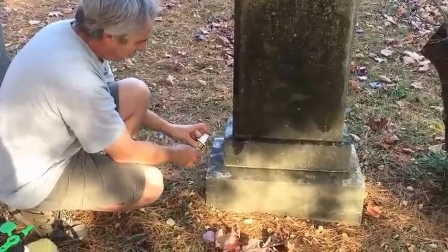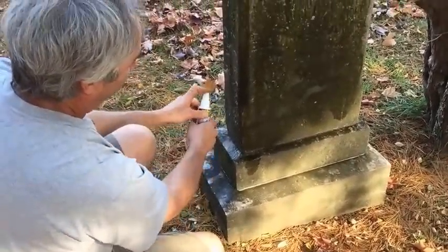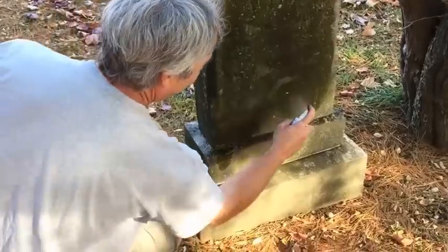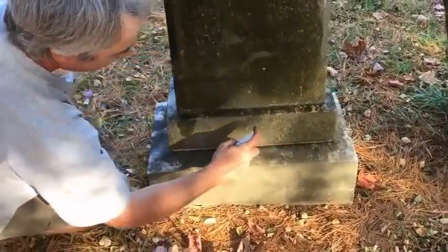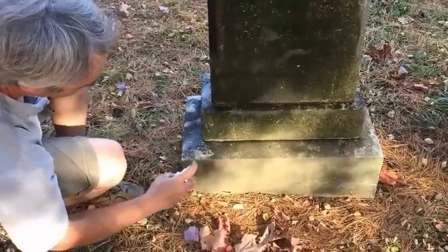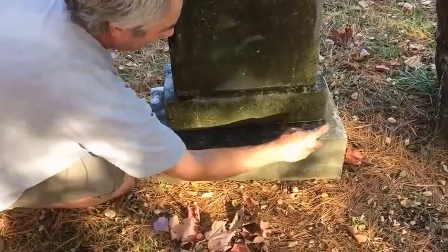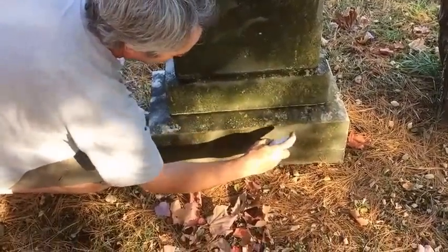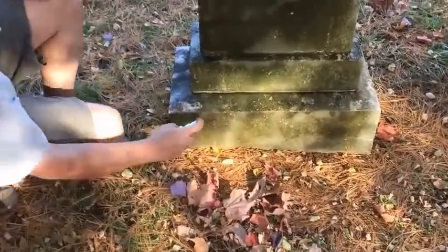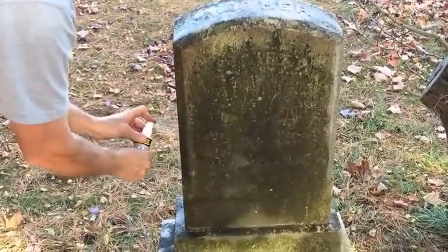I'm going to go right down the edges here. That's a little bigger stone than I'd normally be cleaning with a sample-size bottle, but it's working quite well. You should always make sure monuments are stable before you work on them — you don't want them to accidentally tip over or topple. This monument is solidly connected, not leaning at a big angle, and is just heavily stained.